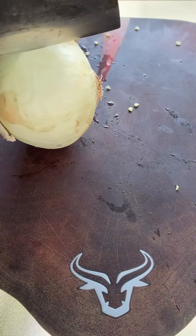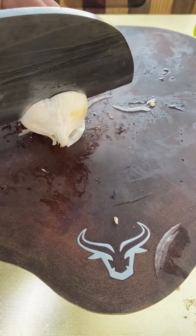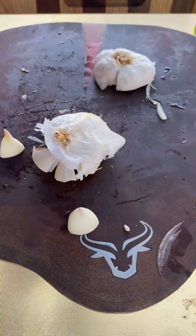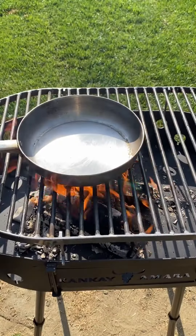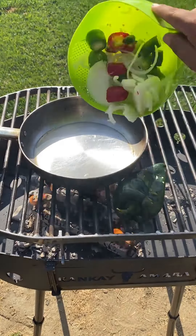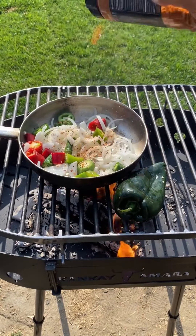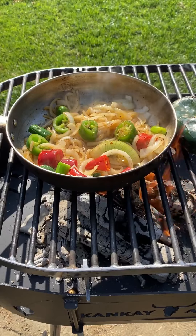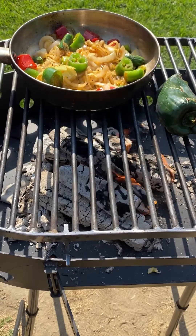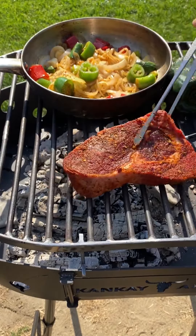Serranos, red jalapeños, onion, garlic. A little bit of avocado oil — roast that poblano, get those chilies everything nice and sautéed. I'll be adding the garlic as it cooks. Get that seasoned up, get everything nice and softened up. Then we're going to blend it all up once it's done.